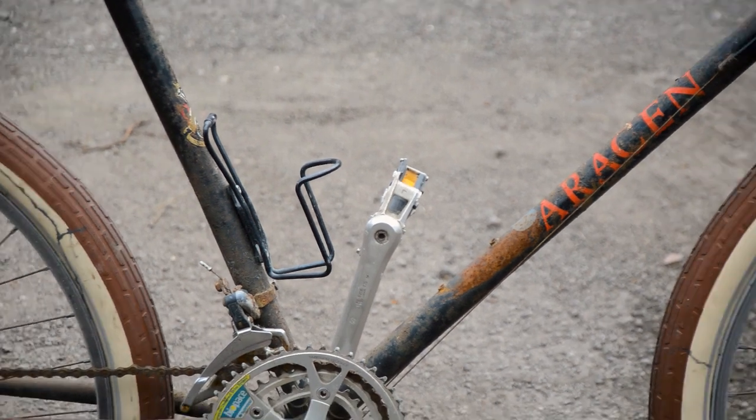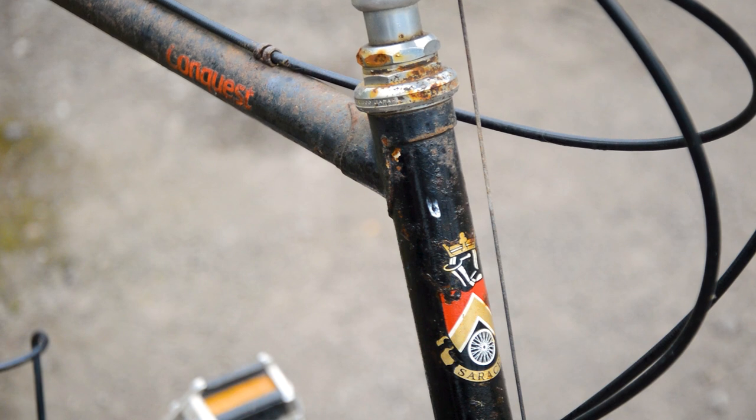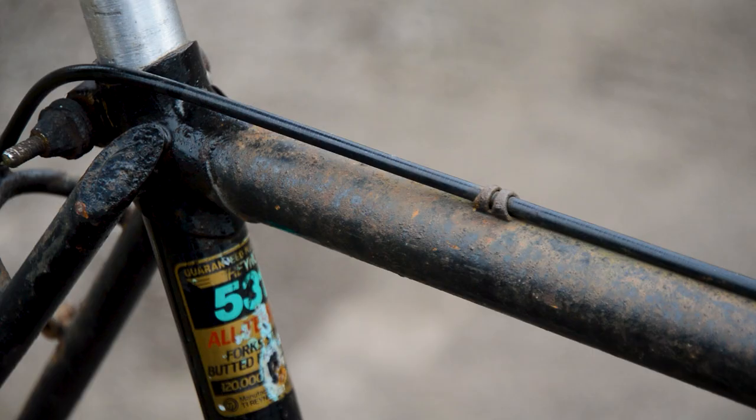It's the first weekend of the month, so here's something interesting — another find. Take a quick look at this bike and you might just see an old rusty ATB or mountain bike. It's an early Saracen Conquest, about a 1985.